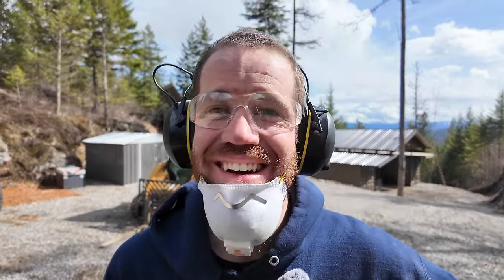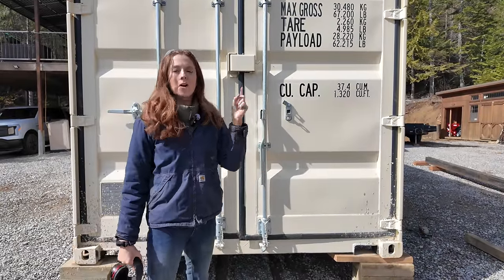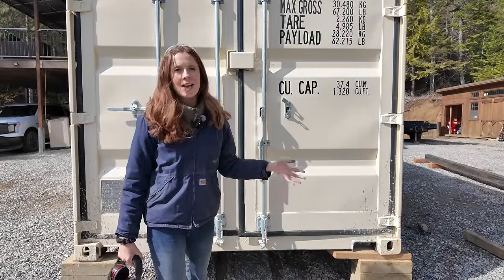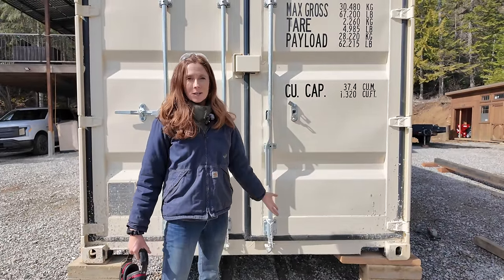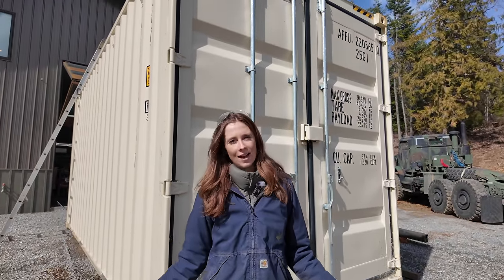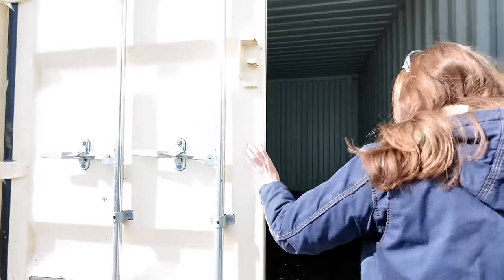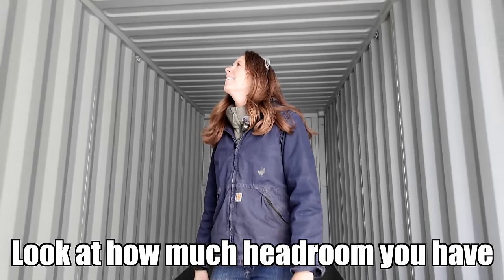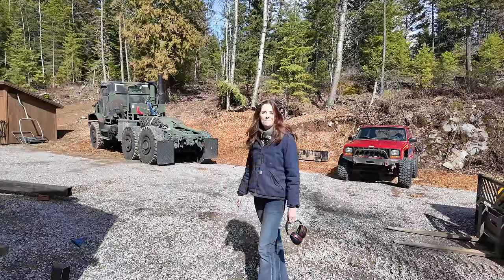I think it's funny that we're about to weld on a container we've never even been inside of. This is a one-tripper container — it's only been used to transport cargo one time, probably to get it into the United States. The theory is that we can make sure nothing hazardous has ever been transported or spilled in it, and it usually means it's straight and dent-free so it looks a lot nicer. It still smells like fresh paint inside.